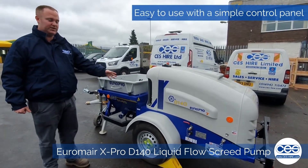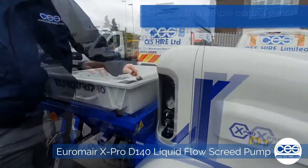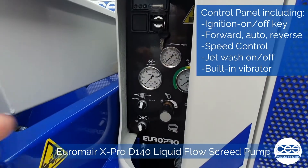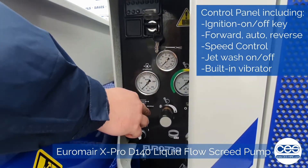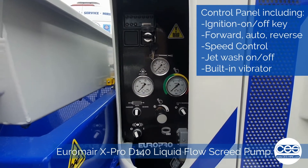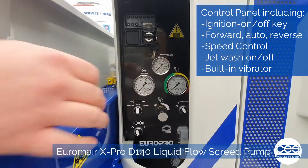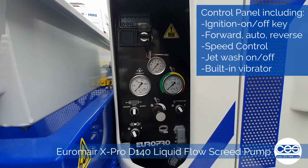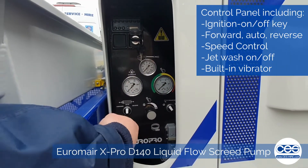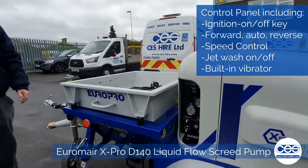Nice and simple to use — easy control panel in the machine. You have ignition on and off on a key. You can work through the control panel: you have forward, auto, and reverse. Auto is when you're using the wireless on and off remote. Then you have the speed control for pumping flow rate, the jet wash to the right-hand side for cleaning down afterwards, and the bottom left switch runs the built-on vibrator on the vibrating grid.